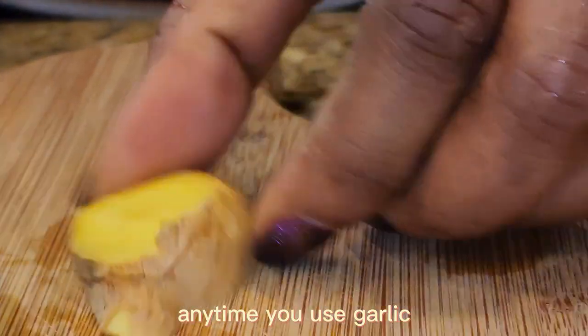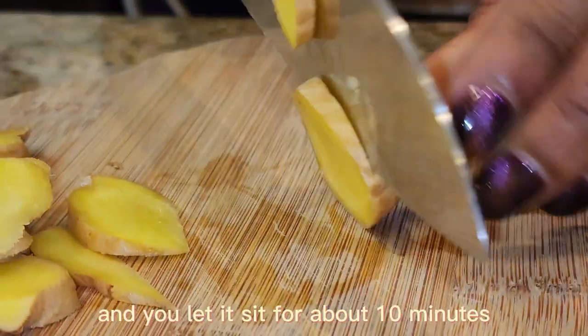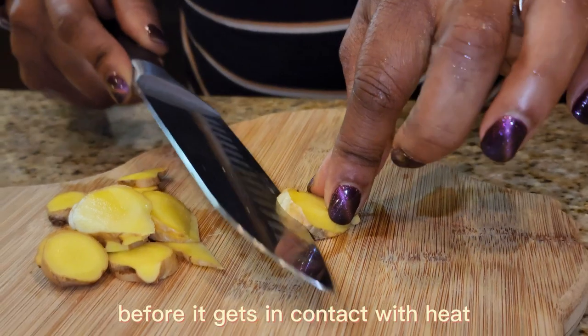So basically anytime you use garlic you want to do this — make sure that you either chop it up into small pieces or crush it up, and let it sit for about 10 minutes before it gets in contact with heat.